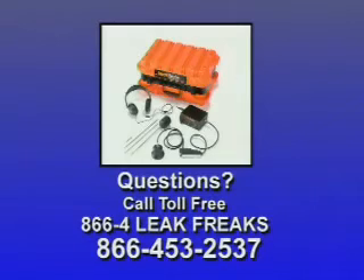Now that you know what a leak sounds like, what's next? Practice, practice, and practice. Soon you'll become a leak location professional too.